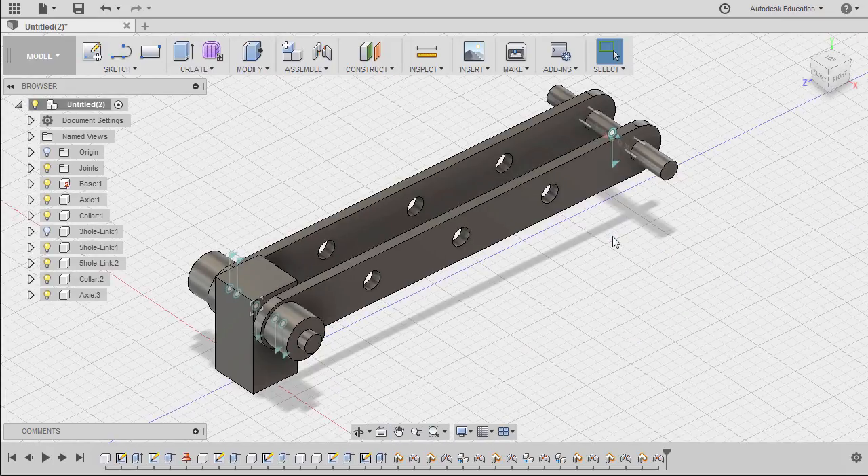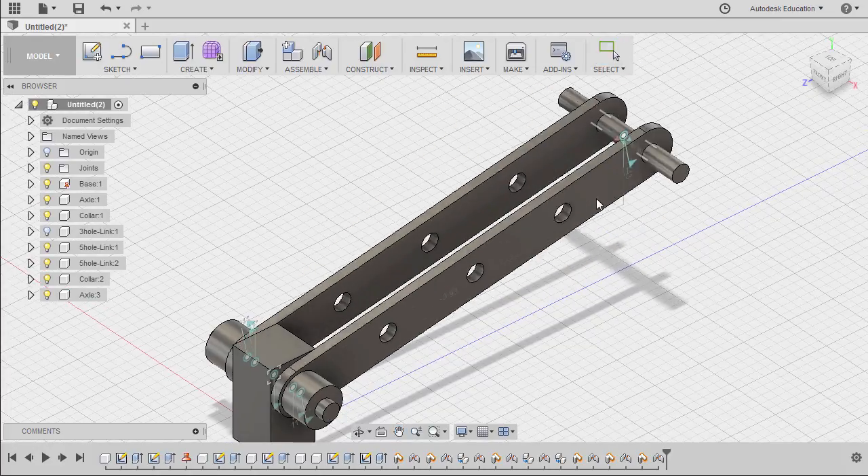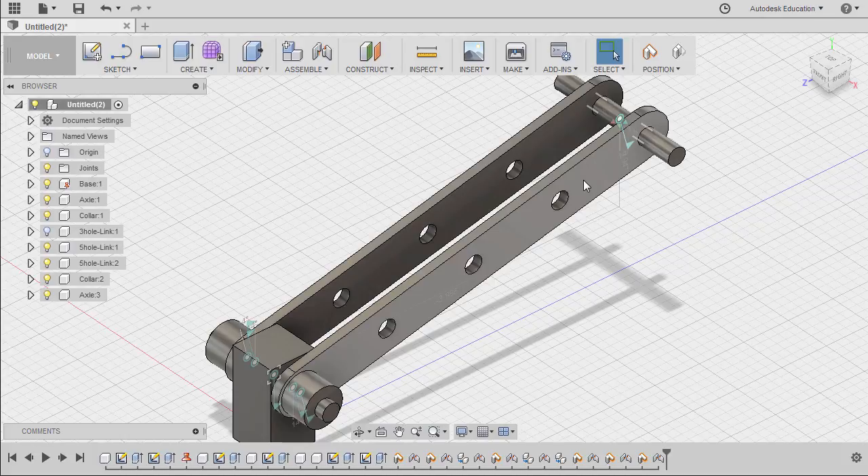Double-click our middle mouse to zoom extents. Let's move our component. From here, I want you to do the rest — the same procedure applies when mating our collar to our link and axle.